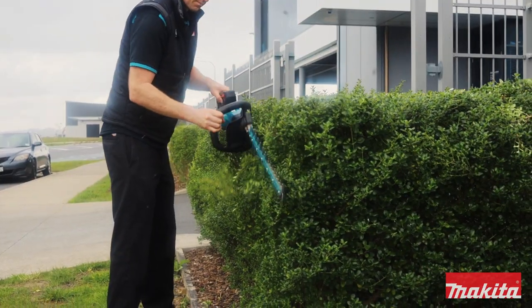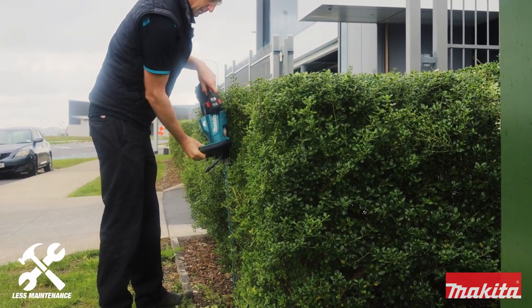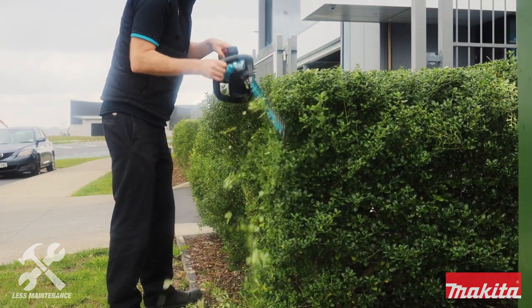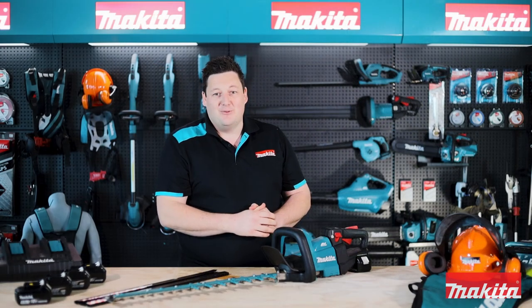Not only is the tool itself going to impress, but the added value in reduced maintenance and running costs will too. And when you're not worried about the pain of getting a petrol engine started, you'll have less downtime on the job.